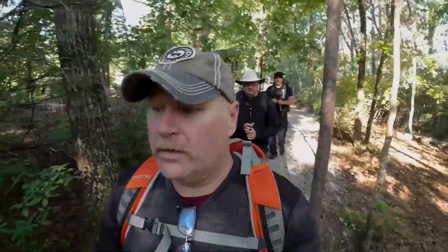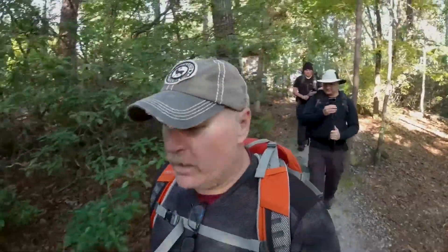Alright, so what are we going to do today fellas? I'm going to review a Katadyn Hiker Pro water filter that I love.